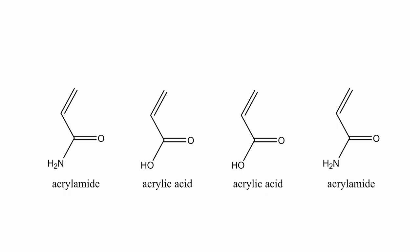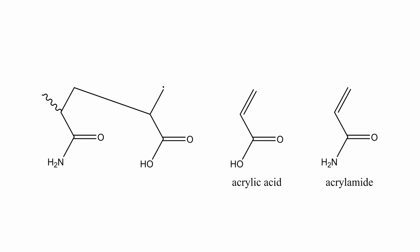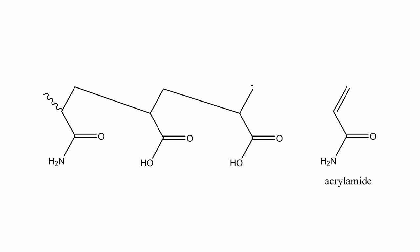We started with acrylamide and acrylic acid, which are somewhat modestly hazardous chemicals. We then add a radical initiator — you can see the little radical there on that second acrylic acid molecule. That radical propagates across until you have a very long chain of these immobile acrylic acid and acrylamide moieties.